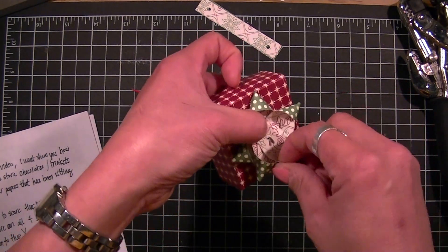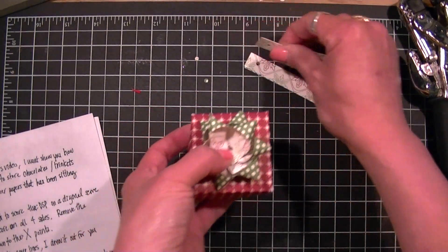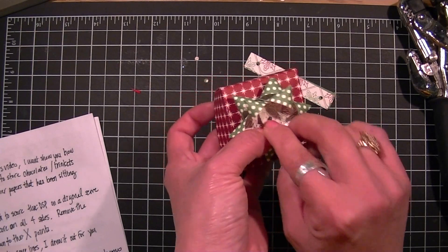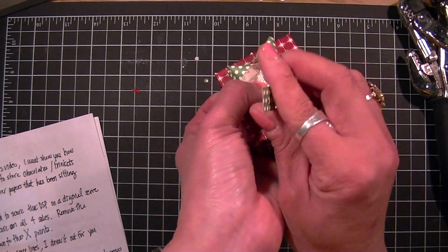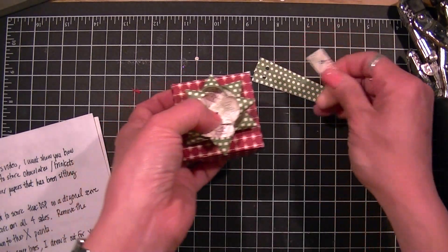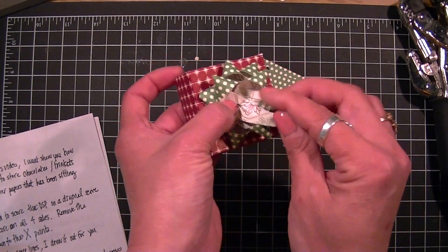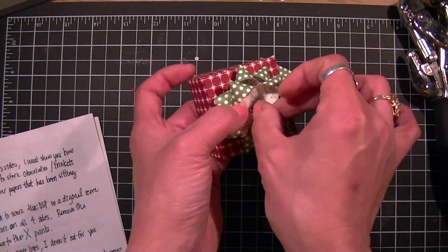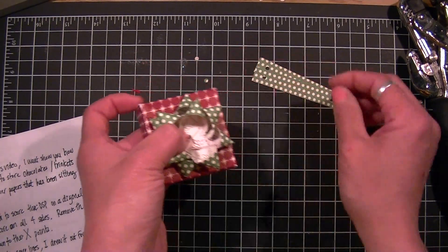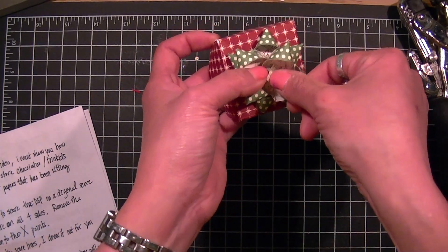Now if you get a kink, just kind of fix it. Remember I've got 12 strips here. Just keep rotating it until you get the look that you want.